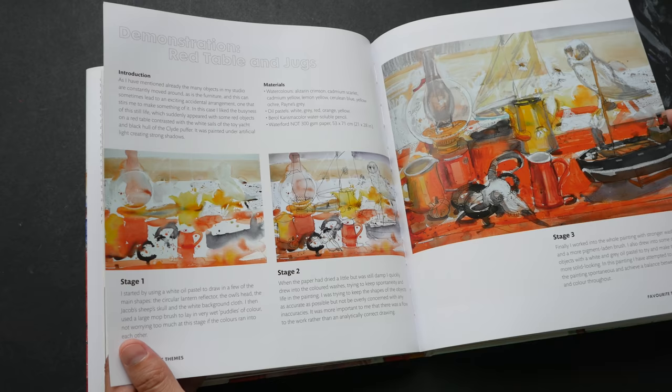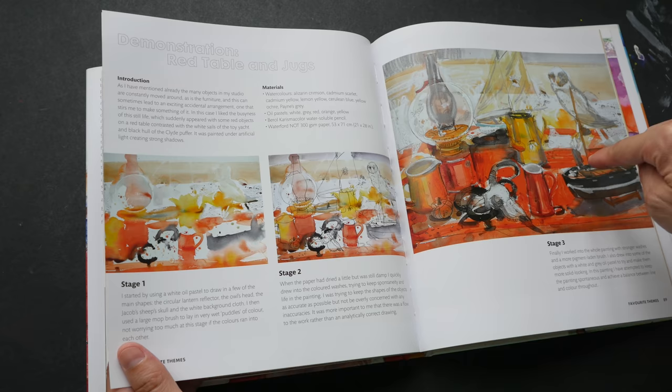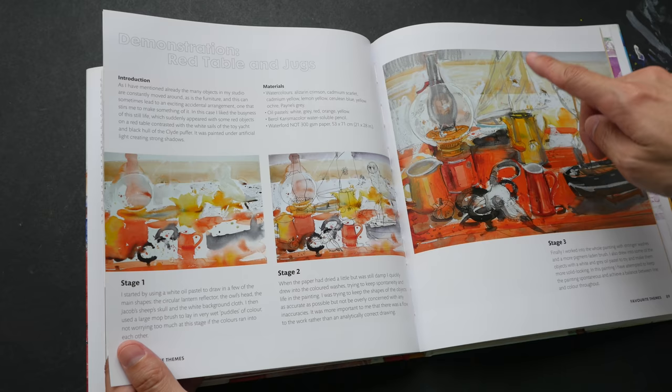This is a short demonstration on his process. He would actually paint first — at least for this particular artwork — paint first and then add the pencil lines later on, and then add in more colors.